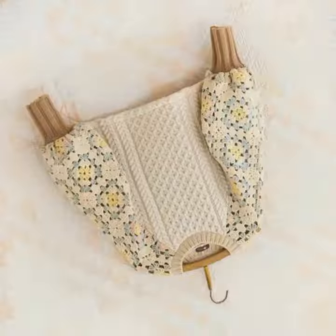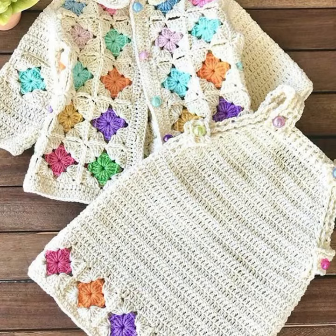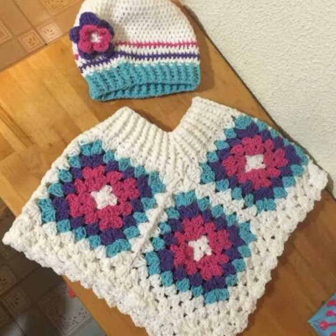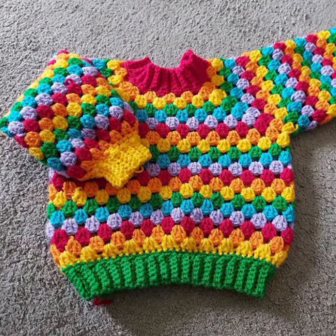They are relatively easy to make, even for beginners. Here are some tips for crocheting a kid cardigan: choose a yarn that is soft and comfortable for your child to wear. Acrylic yarn is a good option for beginners as it is easy to work with and relatively inexpensive.